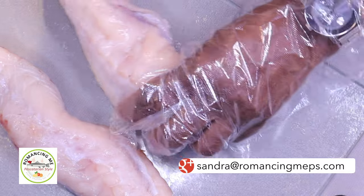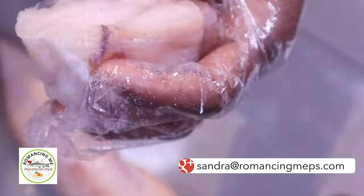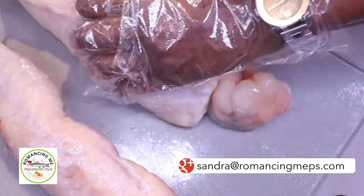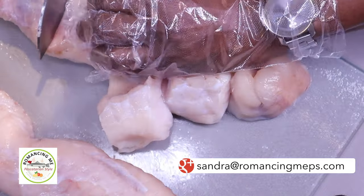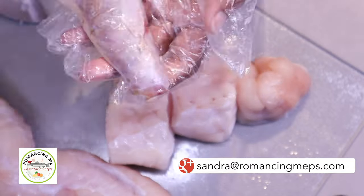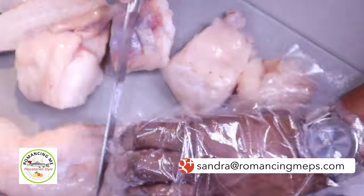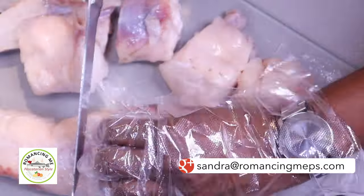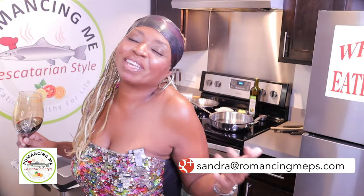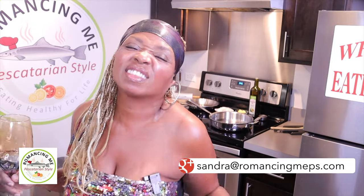I'm going to slice these in medallion sizes — medallions are just about an inch in width. See how meaty that is inside. It's a very mild fish as well. We're going to be eating good tonight, even though it is considered the poor man's lobster.